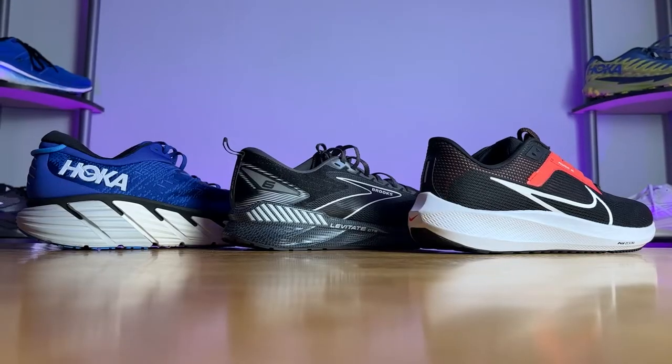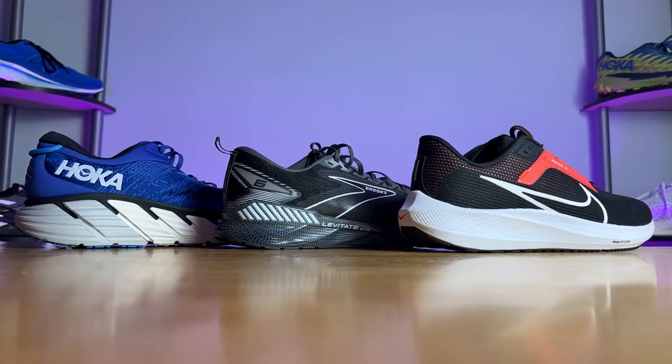Before we get started, I do want to say go to your local run specialty store like Roadrunner Sports and have them walk you through a true shoe fitting experience. They will be able to measure your foot and tell you what your true running shoe size is. A lot of people are in the wrong shoe size, having gone off what they've used in the past, and that is not always correct. Everyone's foot is different — there is no such thing as a perfect running shoe. So go in, get properly fitted, and understand what type of foot you have and what your true running shoe size actually is.